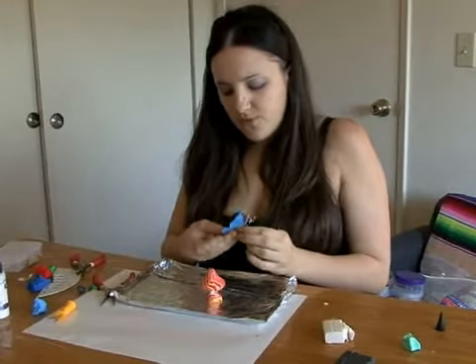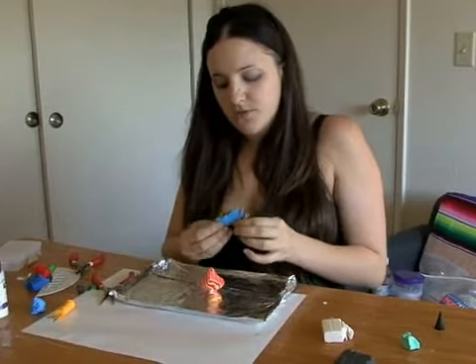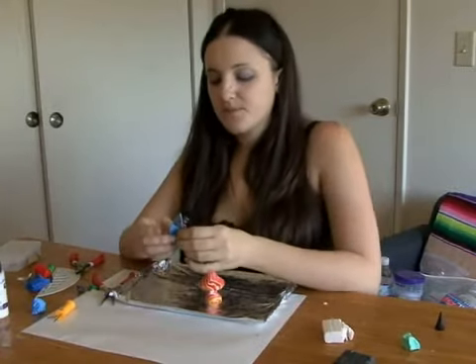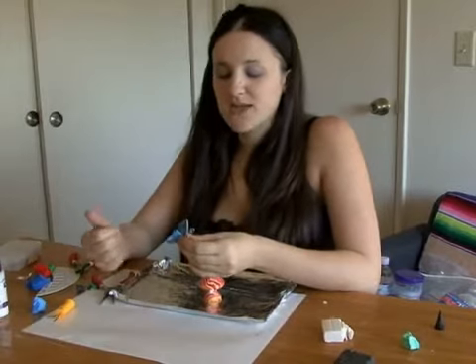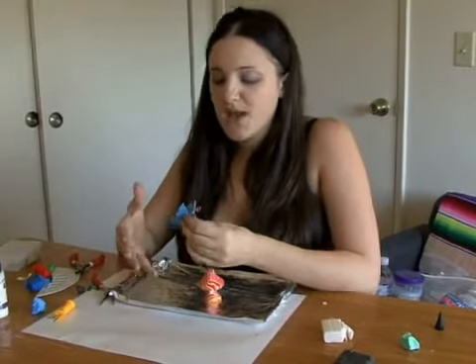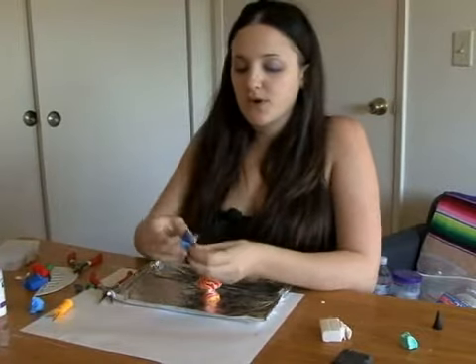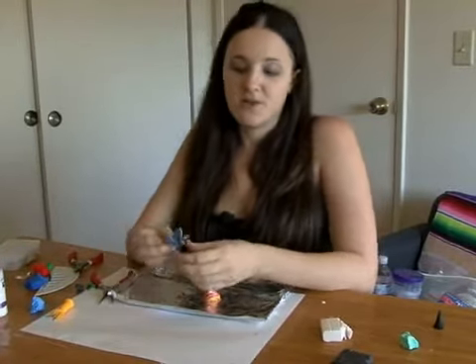Now if you go to fold the wings up and you notice that they're flopping over, go ahead and put your butterfly aside and let the piece harden a little bit. As you work with it, it gets really soft and really warm, and sometimes it gets too warm and becomes unworkable. So if the wings are flopping over, put it aside and come back to it in about ten minutes.